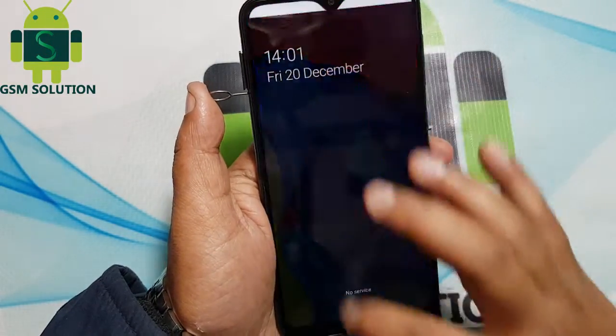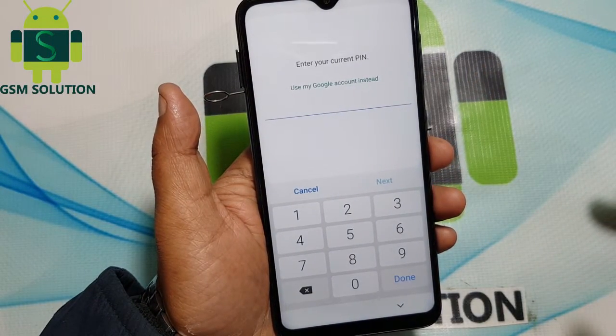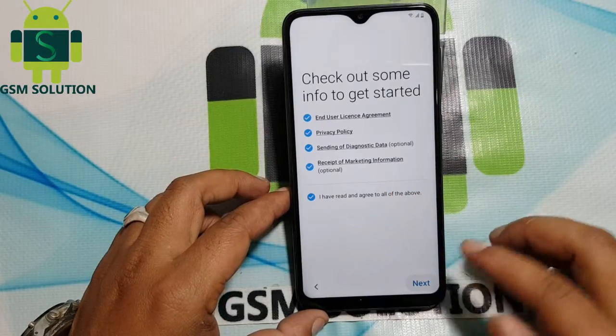This method not working, I know, but I am showing your trust automatic back to start menu. Again go back to start menu.